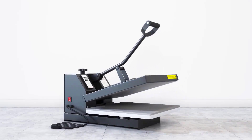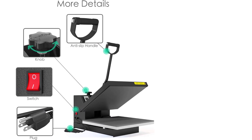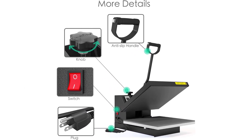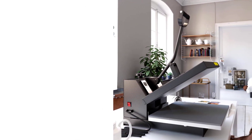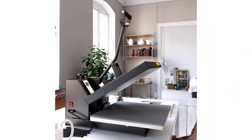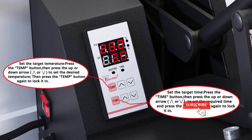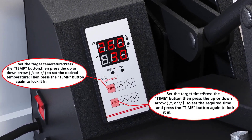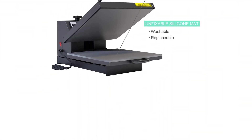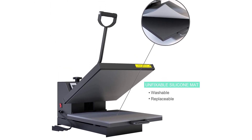The silicone mat is not glued on the bottom board — it is washable, easy to clean after work, and replaceable with a new mat. Please feel free to move or attach it as you like. When the heating plate is closed at a high temperature, the shape of the machine might change slightly; a bottom handle can then help you open the plate easily and safely. This makes the machine more powerful, more accurate, and safer to control the temperature, protecting it from overheating and electric shorts.